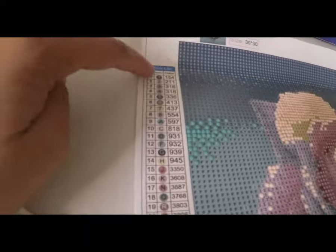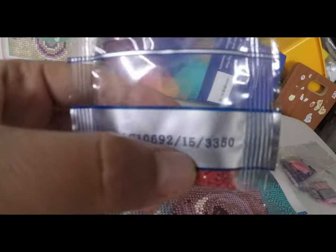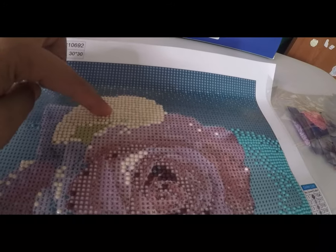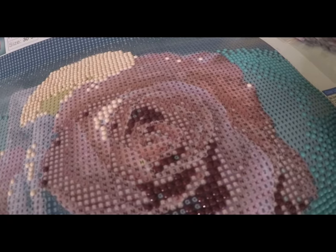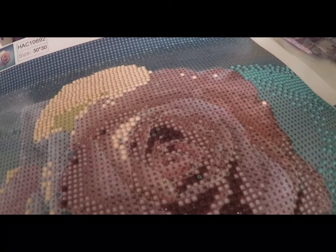My guide has 20 different colors and each sachet package has a number on it as a guide. For example, this is number 15, number 3350. I already finished some sections today and from yesterday. It's very addictive and it relaxes me — it can help with stress in our lives. Art and craft can always help us.